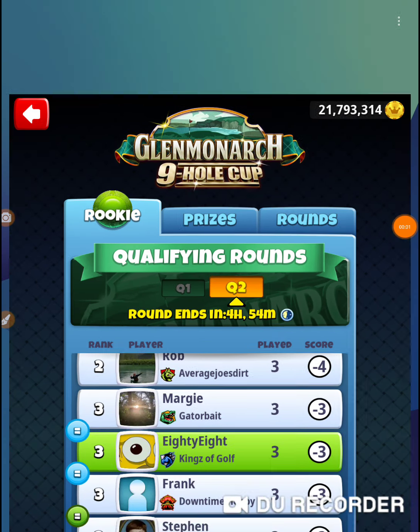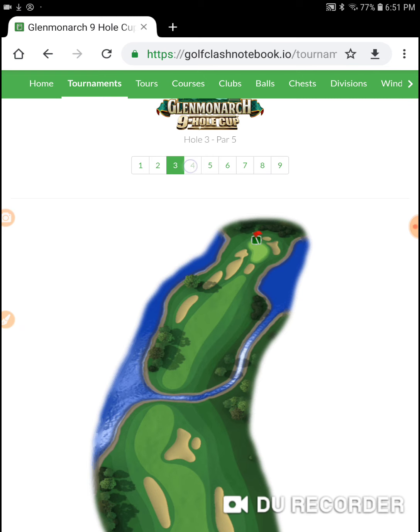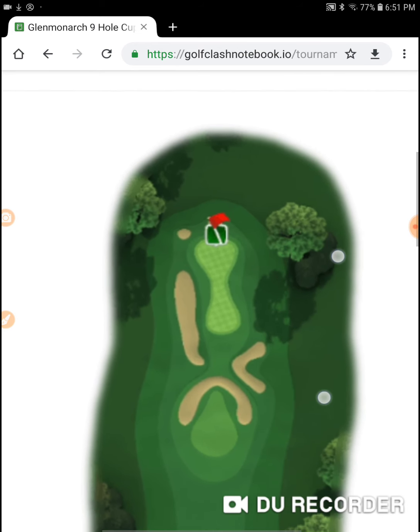Alright, I'm on hole number four of the Glen Monarch nine-hole cup. I put myself in the right position on all three of the first holes, and I haven't had anything special happen on all three because of me. Alright, here's another hole here.